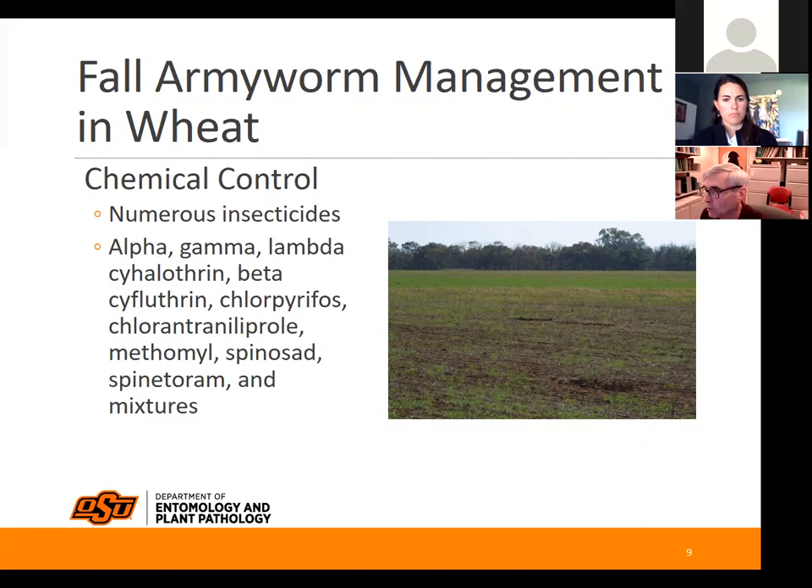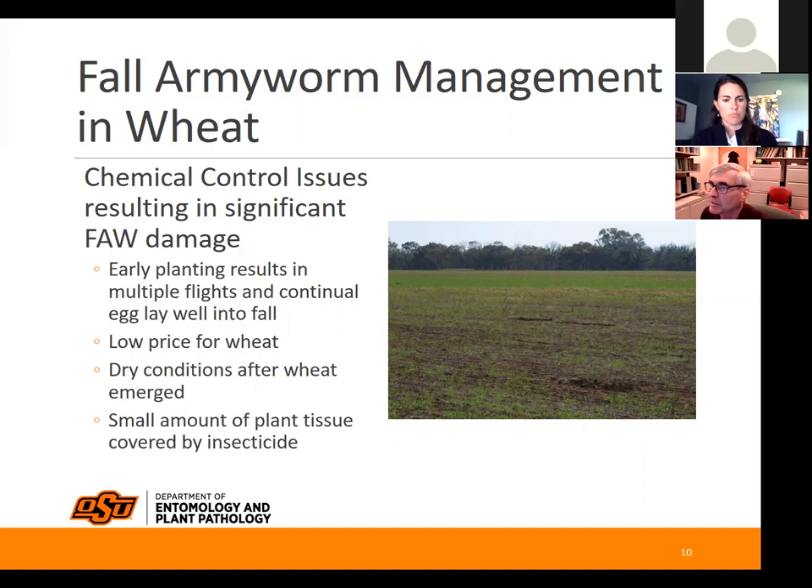Chemical control issues that result in significant fall armyworm damage: early planting results in multiple flights and continued egg laying well into fall. Sometimes the low price of wheat keeps someone from wanting to spend money on that field. Dry conditions after the wheat emerges can be a problem because the wheat won't spring up quickly and caterpillars can keep up with it better. At that early stage there's also a small amount of plant tissue covered by insecticide — a lot of bare ground — and the product can get tied up in soil where it's not as effective.